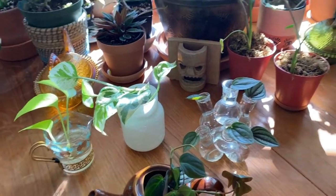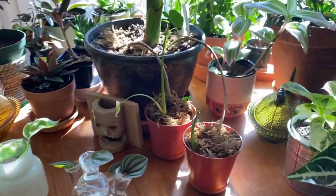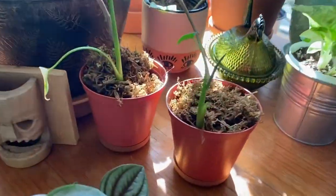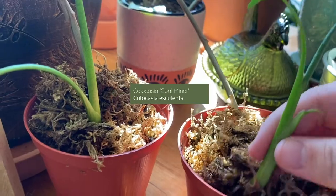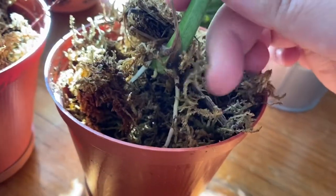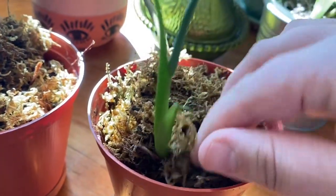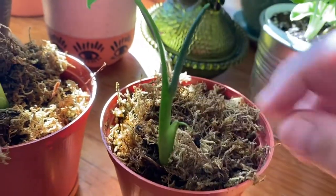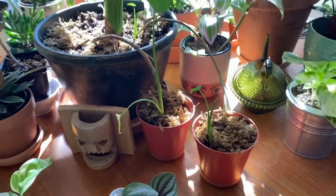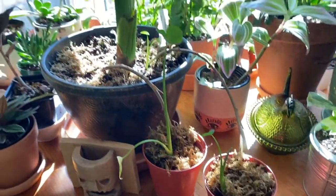Here's an update on some of my other propagation projects. In the last video I tried to propagate this coal acacia, and it has gone amazingly well — I'm so surprised. Look at those roots; they're huge, and it's only been about a week. It's just a really prolific plant. One of those plants is going to go to my friend Rachel, and maybe I'll bring one to the plant swap.